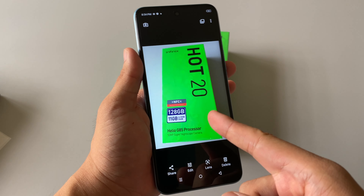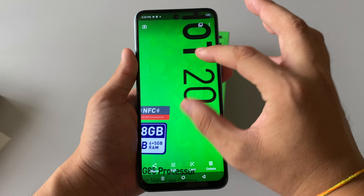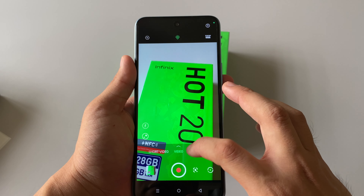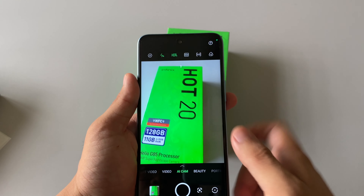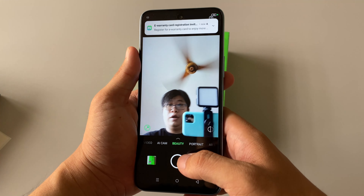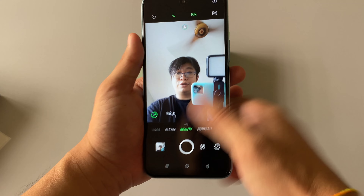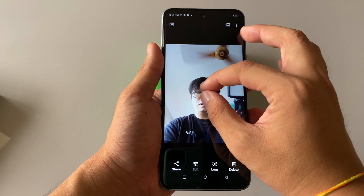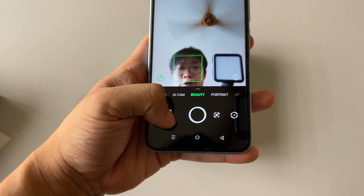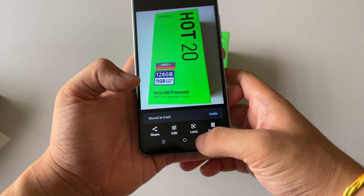Maybe we'll have a quick look at the camera itself. Let's take some photos. Look at that photo quality — it's nice, not bad at all.